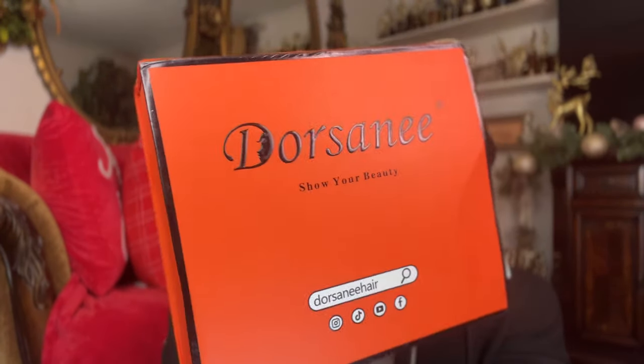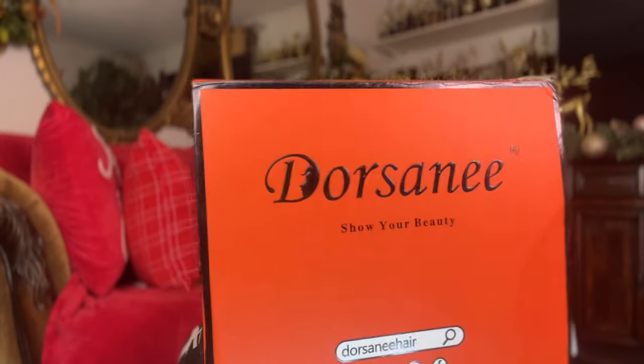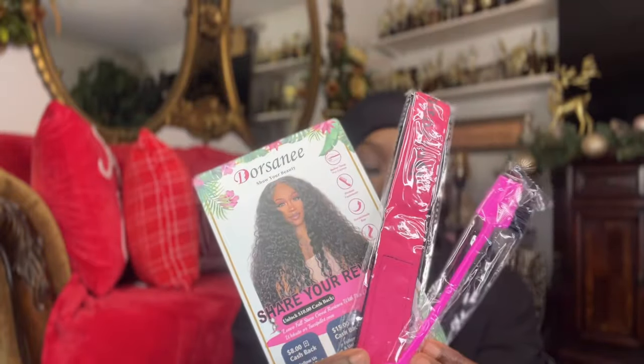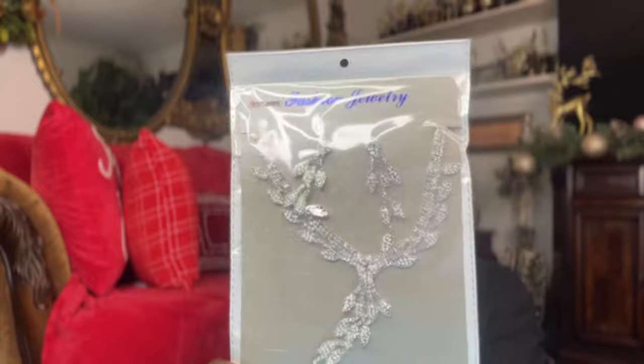Welcome back to my channel! This is the hair company I'm working with today. I got an edge brush, elastic band, some jewelry, a nice robe, and then here is the wig I'll be wearing.